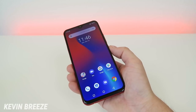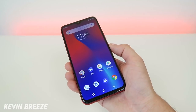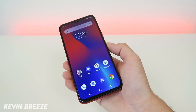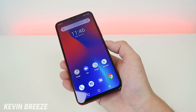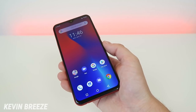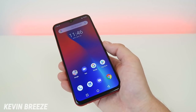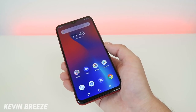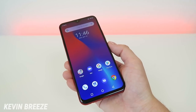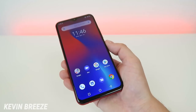Hi everyone, this is Kevin here coming at you with my full review video of the Umidigi F1 Play. I've been using this phone for quite a bit now with Cricket Wireless and I've really had a great experience with it overall. The device is available on Amazon.com for $219.99, factory unlocked, so you can easily switch from carrier to carrier with no issues. You can also buy it on AliExpress — links will be in the video description.